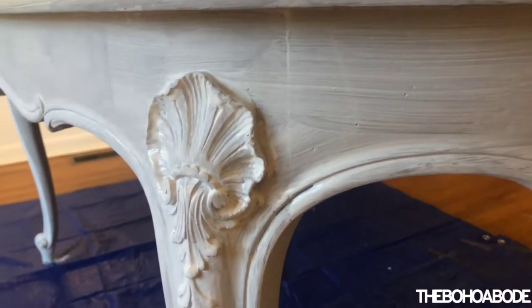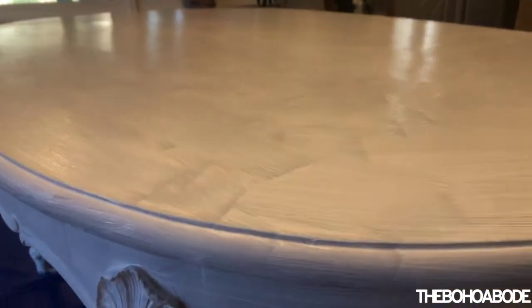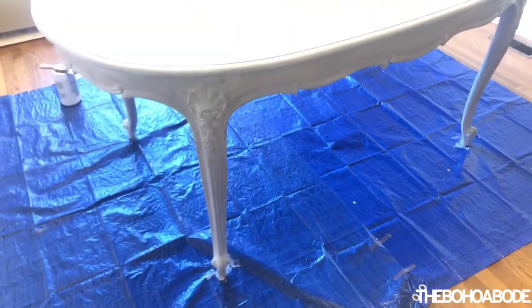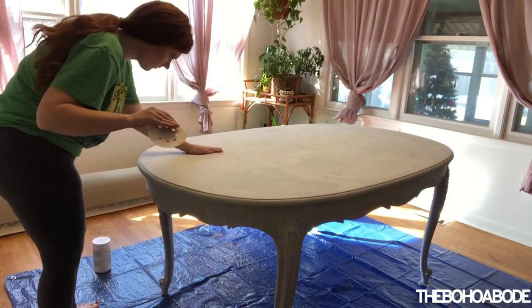Now that the first coat is on, I'm going to give you a quick look at what that looks like. This stuff dries really fast, but I am going to give it about an hour before I put another coat on, just to make sure any thicker spots where things have gone into details have a chance to dry well enough to get a second coat. So let me go ahead and show you what one coat looks like.